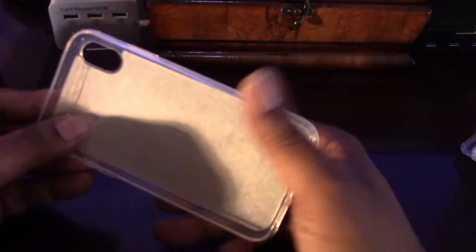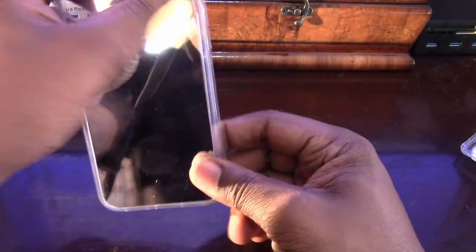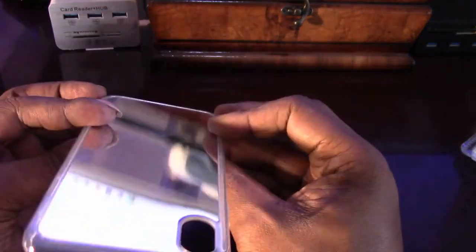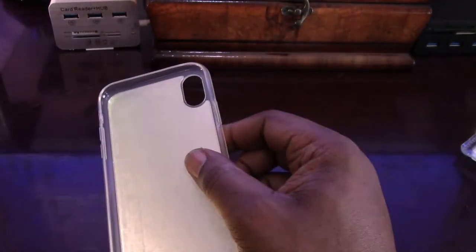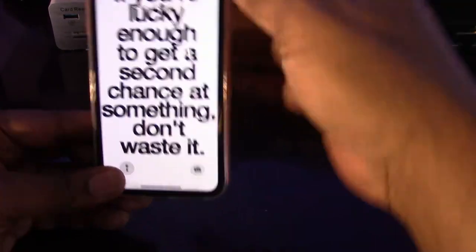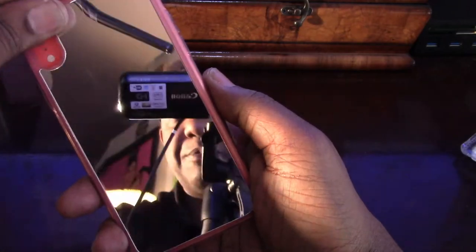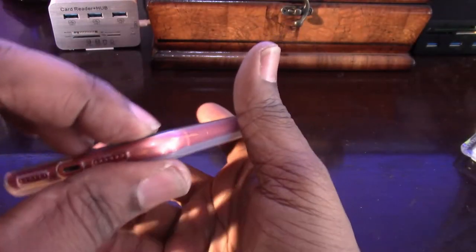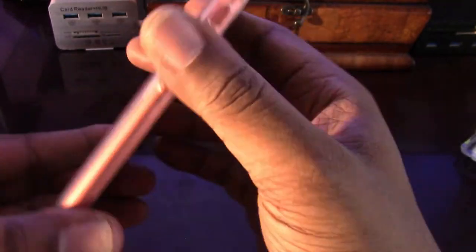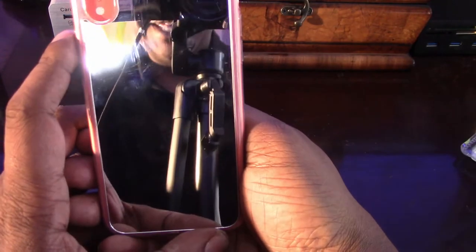First case up to bat — this is a mirror case. First impression: it feels sturdy, feels nice and sturdy. Of course it's not real glass on the back, but it still gives you that mirror. For those vain people out there who like to keep checking their looks, they'll have a mirror right on the back of their iPhone. Fits like a glove. It is going to get smeared up with the mirror on there, but it fits nice and tight. It's got some padding on it — I still wouldn't trust it for dropping, but it will prevent your phone from scratching. And if you want to get your vain on, you can just turn it around and say, 'Damn, I'm looking pretty good today.'